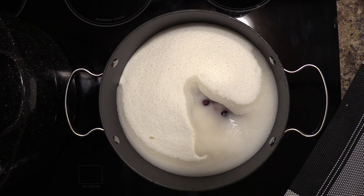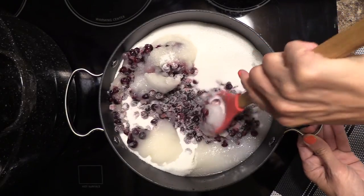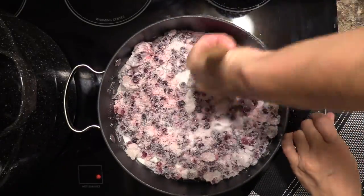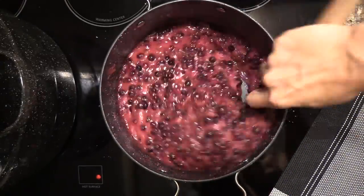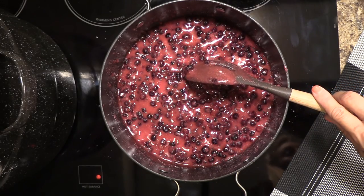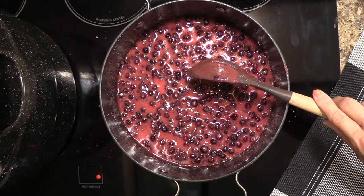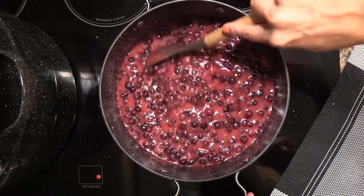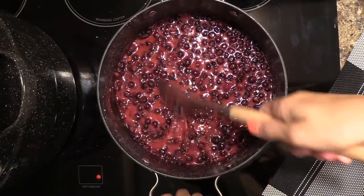Turn your burner to medium-low and let it simmer. Once it starts mixing up, go ahead and start smashing those berries. Keep stirring — you're going to want to bring it to a boil. Once it reaches that boil it's okay to reduce the heat. Let it simmer for about three to four minutes, keep stirring. If you see foam on top, that's completely normal — just keep stirring until all the sugar has dissolved. I like to smash the berries as I stir.